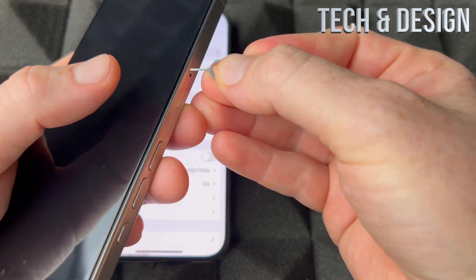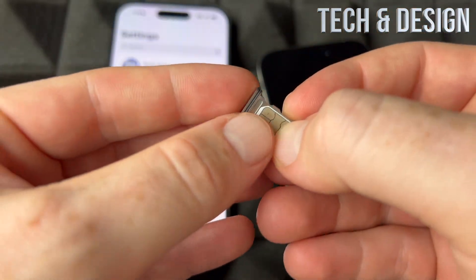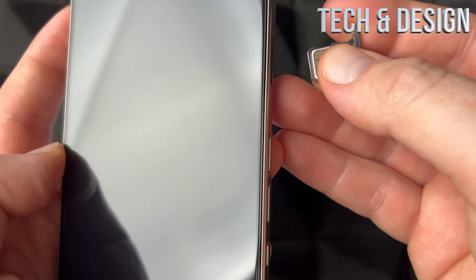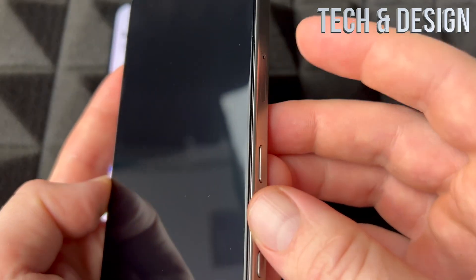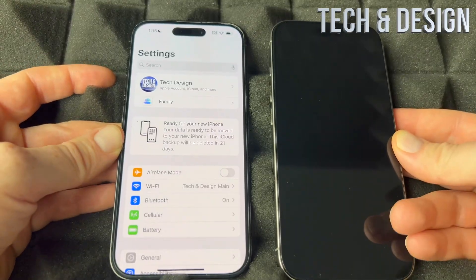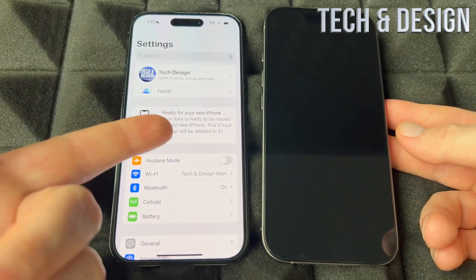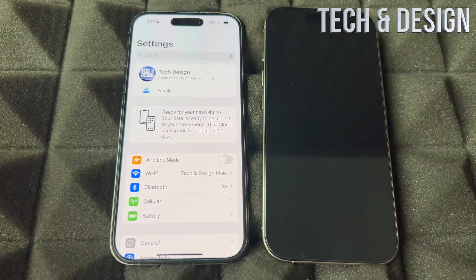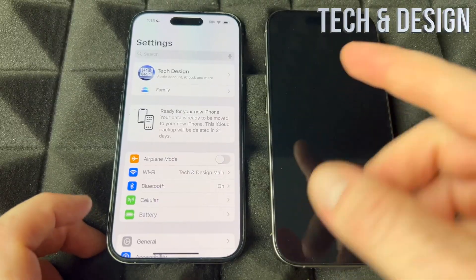Insert your SIM card into the new phone. You can use the same SIM card — almost all iPhones use the nano SIM card, and if your phone is not more than four years old you should be good. You can also get a new SIM card and just transfer your phone number. But by taking the SIM card from the old one and putting it in the new one, you just transfer the phone number — it's that easy.